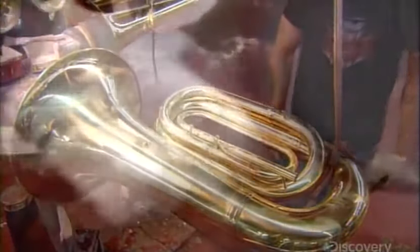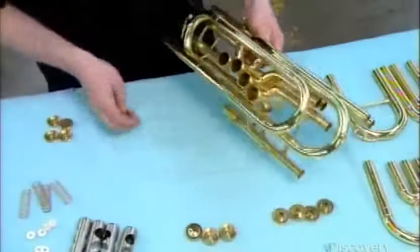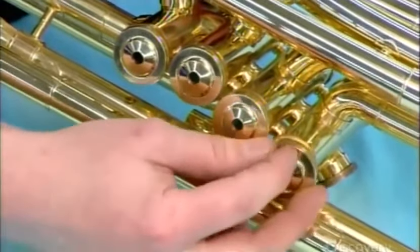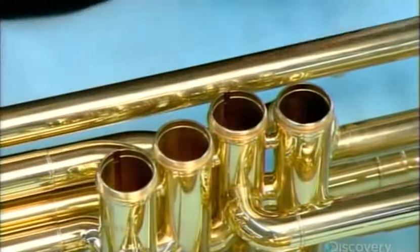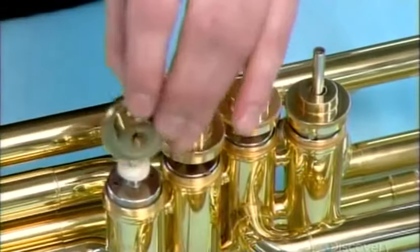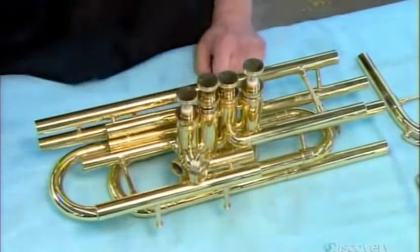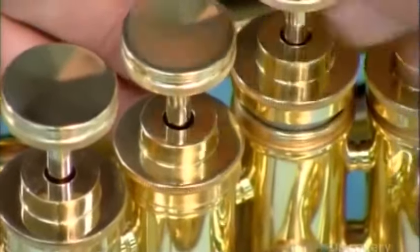They brush liquid polishing compound into places that couldn't be accessed with the wheel and buff those areas with a rag, followed by a final overall buffing until the brass reflects like a mirror. Meanwhile, the valve section assembly continues. They close off the bottom of each valve case with a screw-on cap, drop in a spring to provide resistance for the valve piston, add a felt to cushion it, a top cap, another cushioning felt, and finally the finger button. A little oil ensures all the buttons move smoothly, and the felts inside prevent the pistons from making a clanging sound as they move up and down.